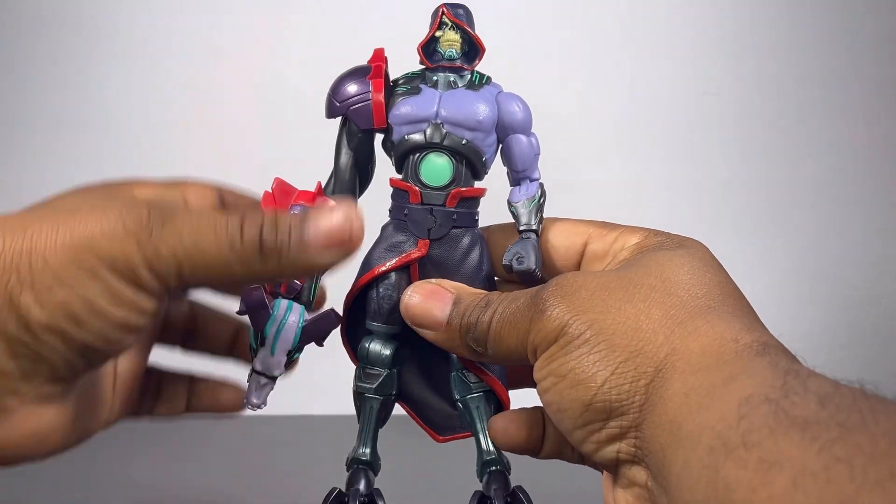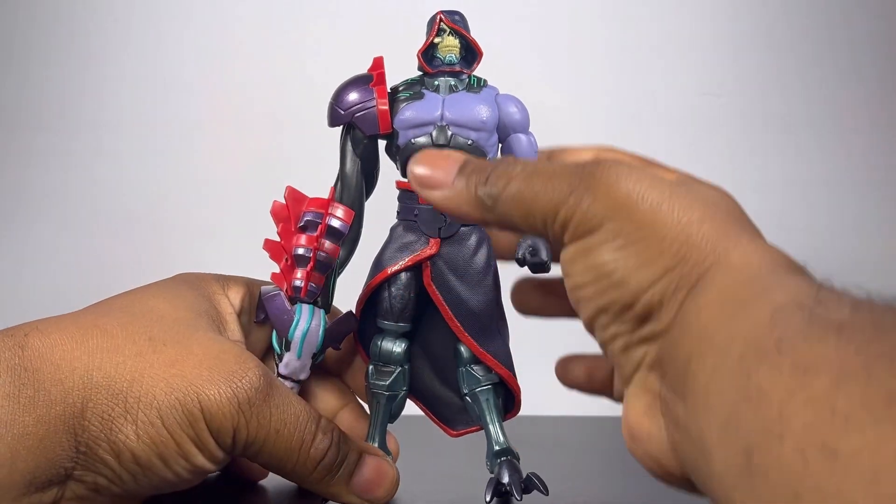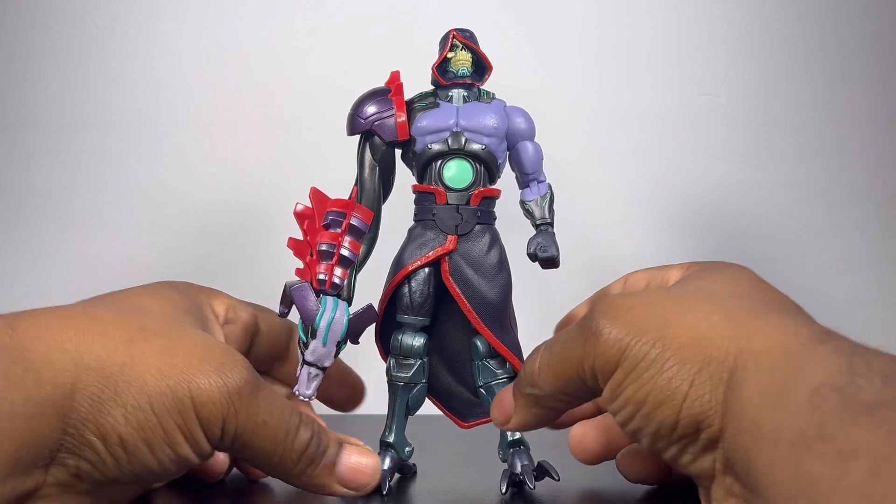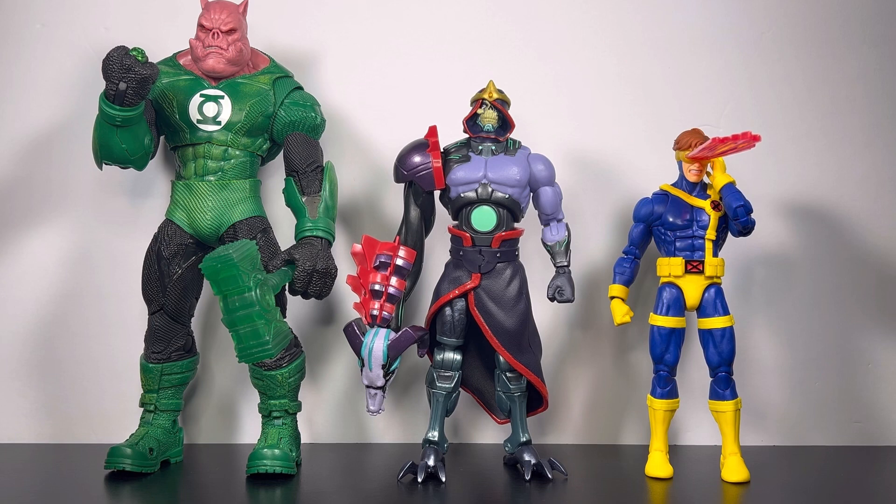Now we're going to get into some size comparisons. As you can see, we've got a McFarlane, a Marvel Legends, and a Mattel. The Mattel is Skeletor, the Marvel Legend is Cyclops, and the McFarlane is Killer Croc. And as you can see, it's like a ladder or stepping stone — small, medium, and large.